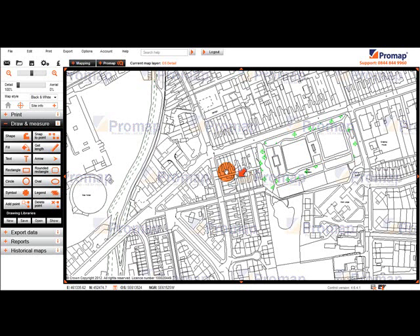Hello and welcome to the guide to setting a print frame in ProMap. To begin our print, we click on the print toolbar down the left hand side of our map. This will then display the printing steps.